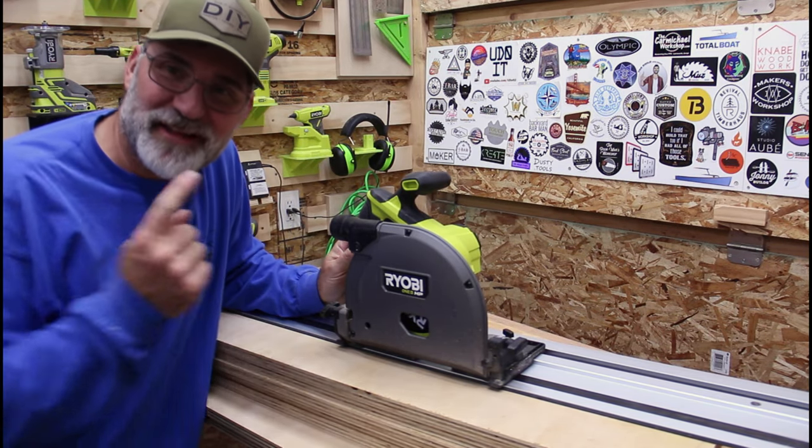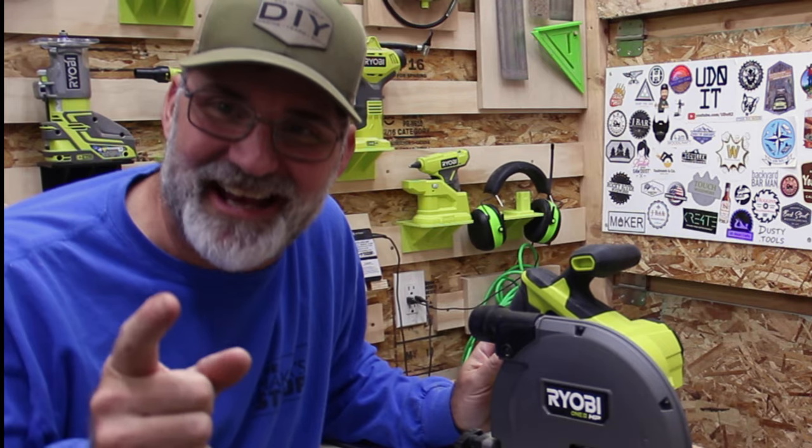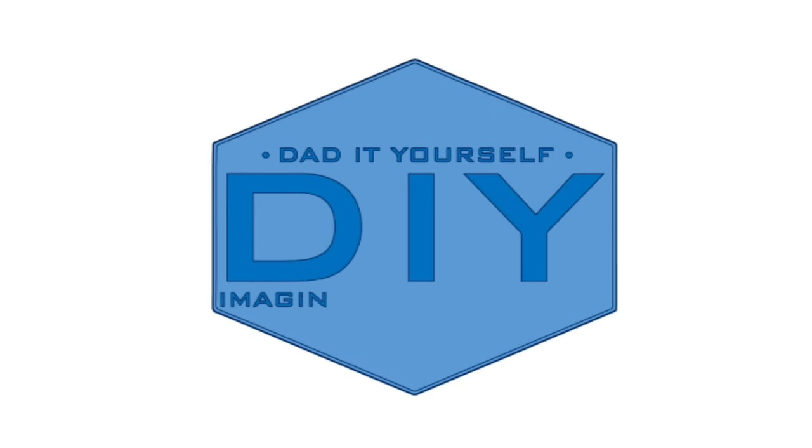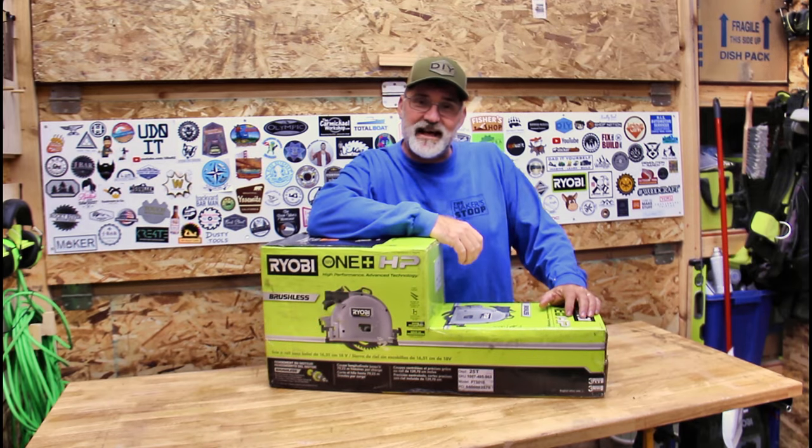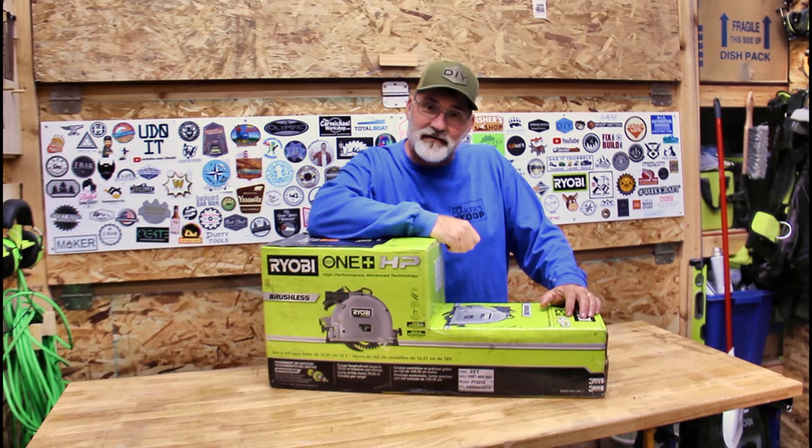Hi, I'm Scott and today we're going to talk about the new Ryobi track saw on Dad It Yourself. Today I have the PTS-01B cordless track saw from Ryobi.